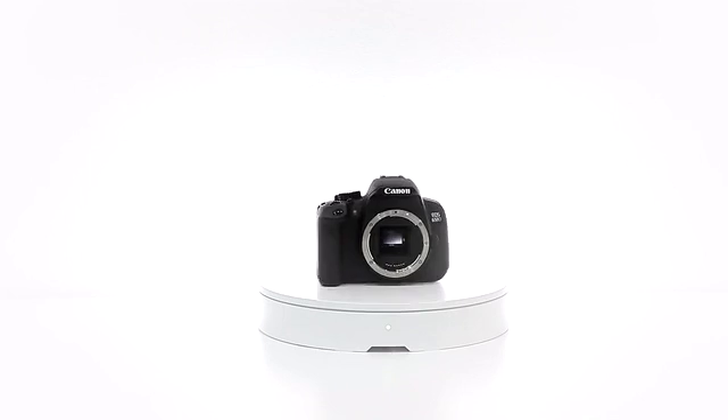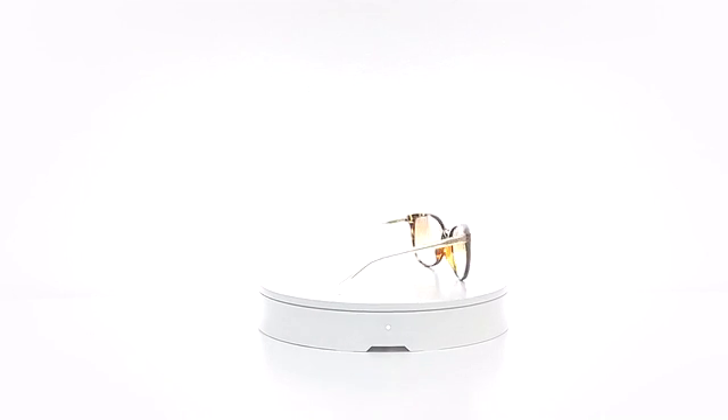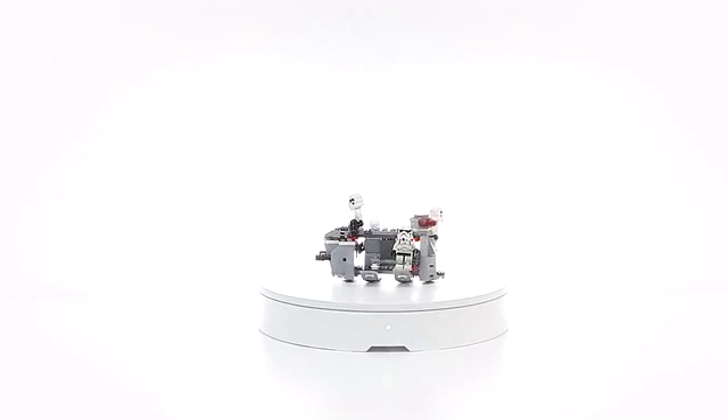This time, we challenge a new possibility to create 360 images with a smartphone. Foldio 360 — a smart turntable that creates stunning 360 images using just a smartphone.